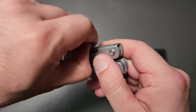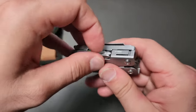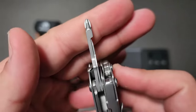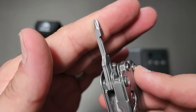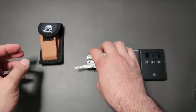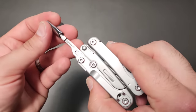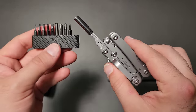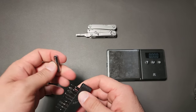On the other side, you have a file with nail cleaner and a Phillips. The Phillips is really nice — actually really well done, exactly the way it should be. They got something right on it for sure. It also comes with a bit kit that lets you use 4mm bits, all included. That part of it is really cool.